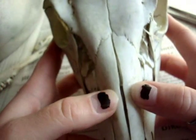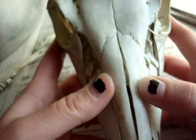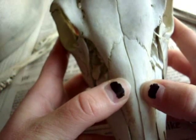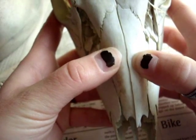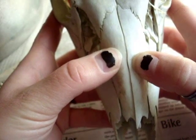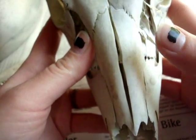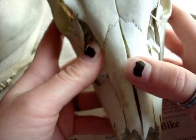Her nasal bones — there's a very wide gap here. It was like this, but from the decomp process and drying out in the weather, she's lifted up and bowed a bit. And in a more mature animal, this would not happen.